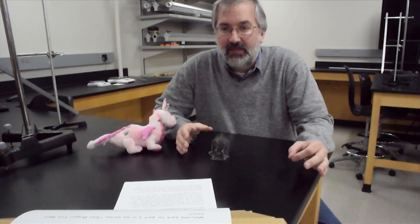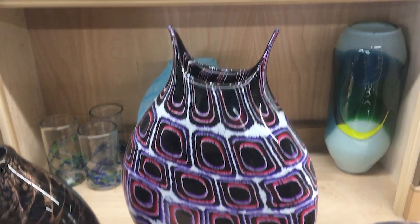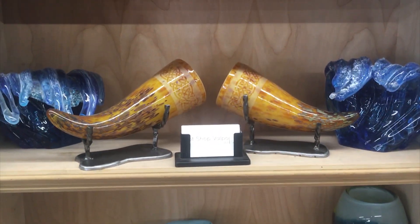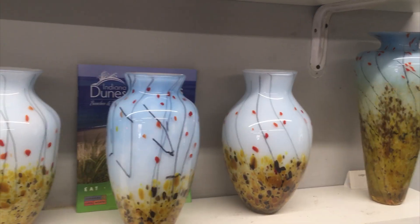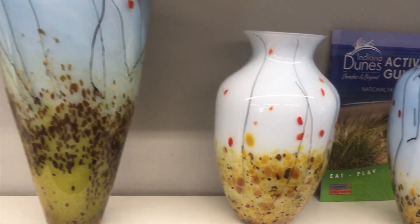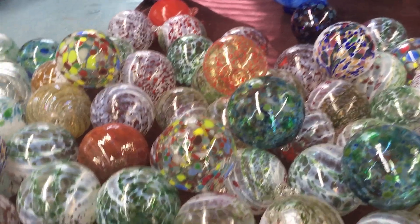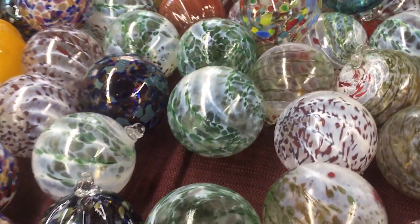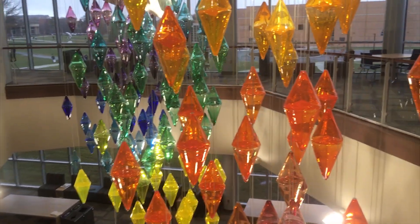Welcome back to part 5 in my series, Can Dragon Fire Melt That? We've got one more test with the oxy-acetylene torch. Again, we're getting some help from David and Brian Lee at Hot Shop Valpo. Dave and Brian run a local glassblowing shop — it's literally the hottest place in town. They produce some wonderful pieces, teach glassblowing classes, and were super supportive of my crazy experiment. If you visit the Valparaiso University campus, be sure to check out the art installation they built for us.